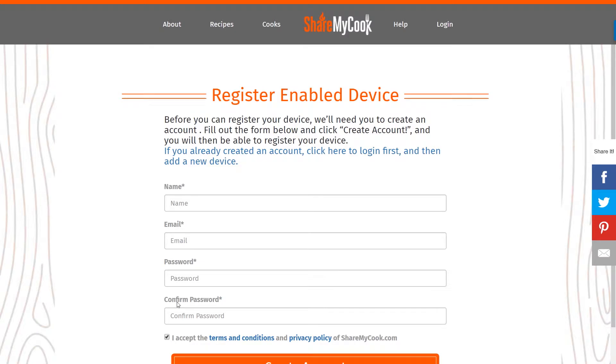You're going to put in your name, email address, and your password twice, and then go ahead and hit Create Account.